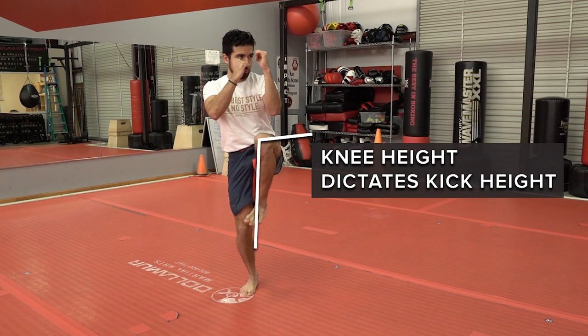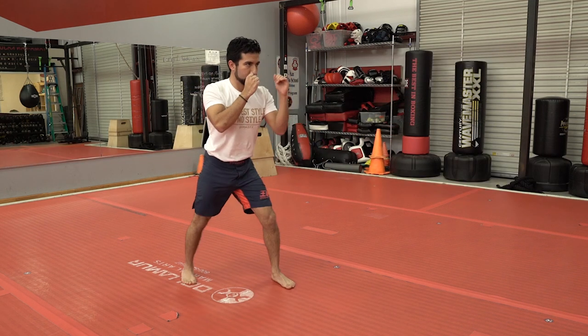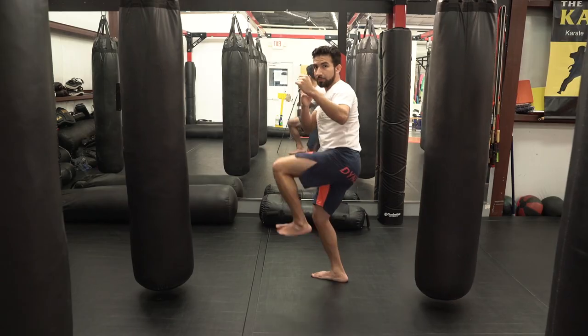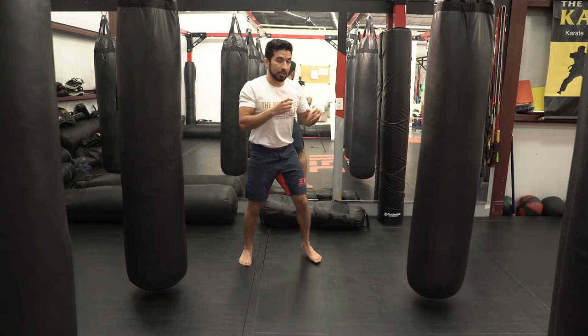When I throw my side kick, I extend through the knee. To retract it, I just reverse that motion — the leg comes up, out, comes back in, and down. On the bag, that looks like this.